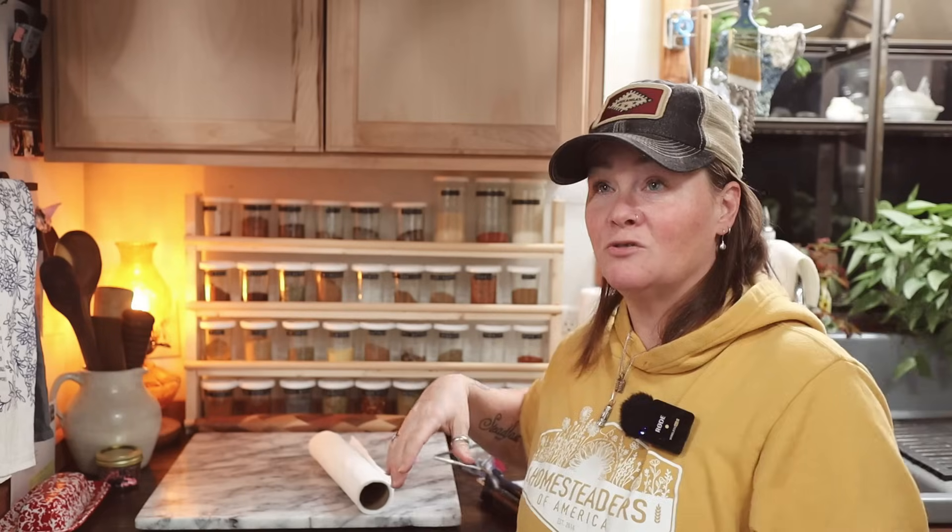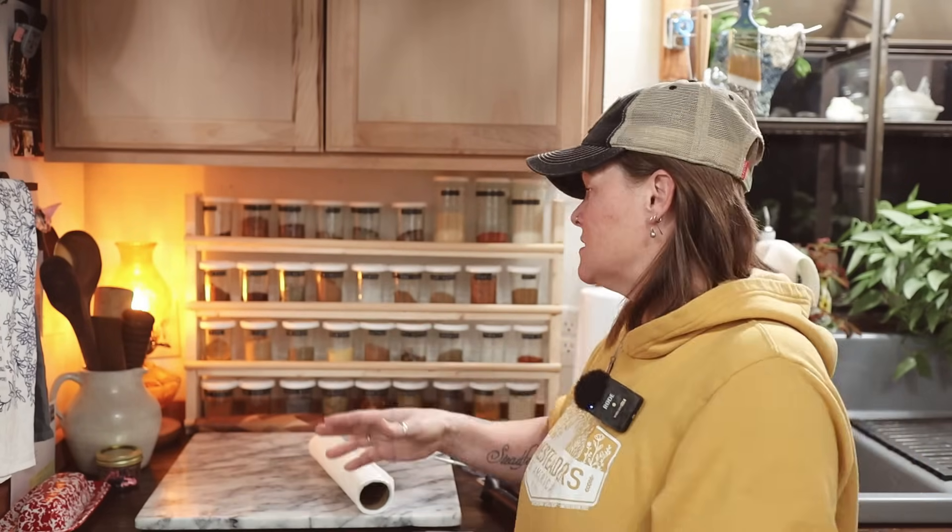Now, these are not all of the herbs and spices that I have — these are all of the things I use the most. I do have a shelf in the pantry that has all of the other things I don't use very often, and my bigger jars of things I use to refill these as needed. But everything I use on a regular basis is all right here.